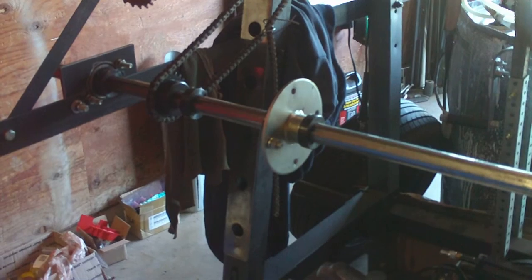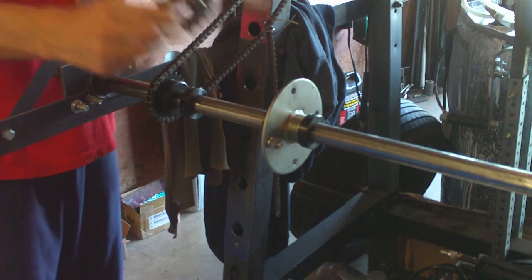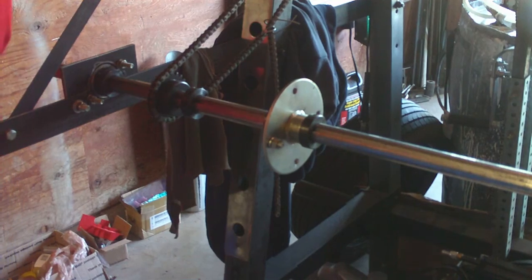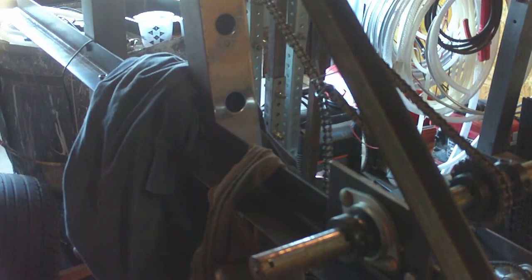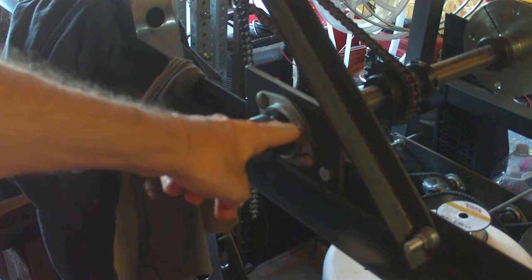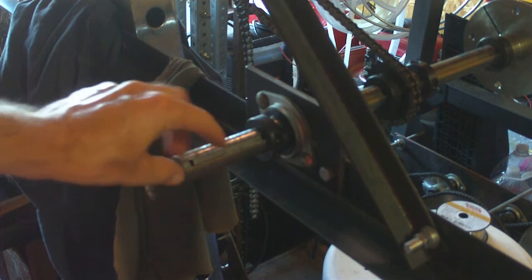So this is a sprocket holder — I'm sorry, let me clarify. This is a sprocket holder. This is the freewheel that's going to go in its place. That right there is the end of the shaft sitting in a bearing — this shiny-looking piece. This is just a shaft collar; you can kind of ignore that for now. Right here is a keyway, and I happen to have a key sitting in there right now.